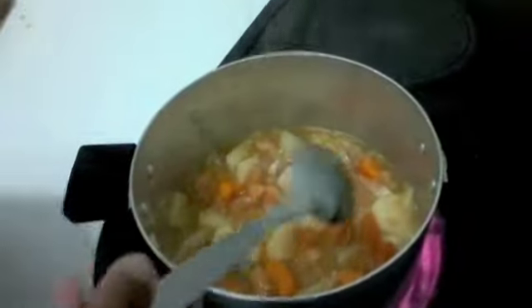I'll be using Royco beef and vegetable, and I'll be using Robertson spicy chicken, which are very good. Stir continuously and leave it for about 5 to 10 minutes.